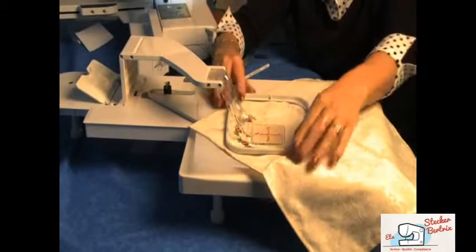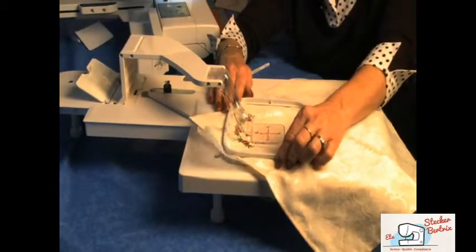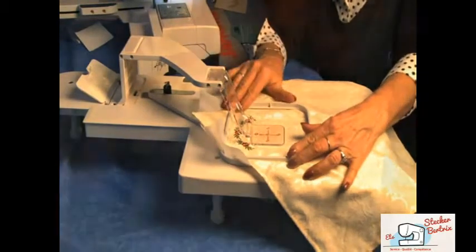Lift the arm and set the inner hoop in place. As you press it down, be sure your project does not move out of alignment. Tighten the screw to hold your project in place.